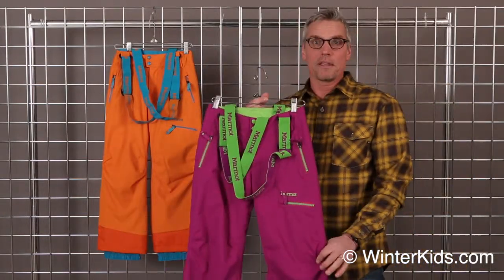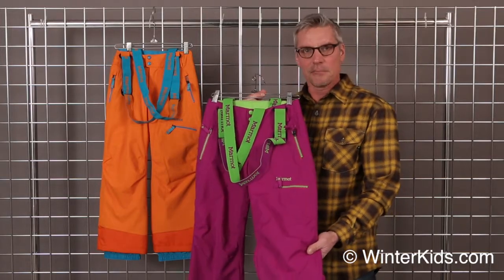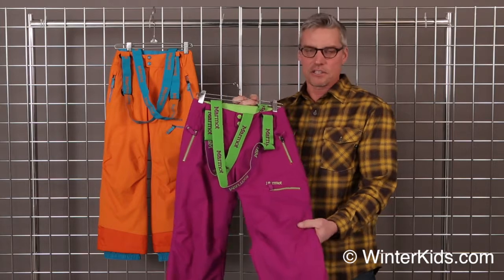A really great warm insulated pant. It's waterproof and breathable, fully taped with our membrane laminated fabric. It's got 80 grams of insulation. That insulation is Thermalar.